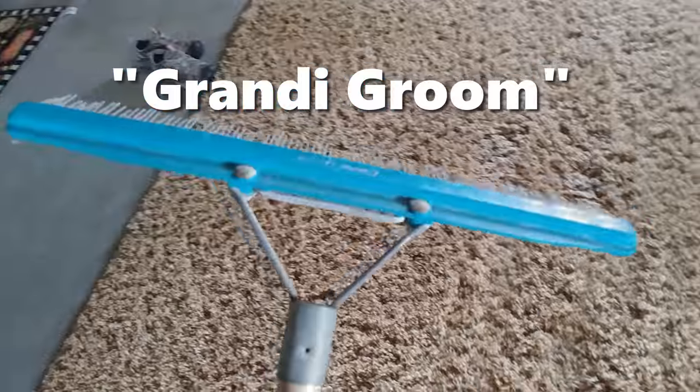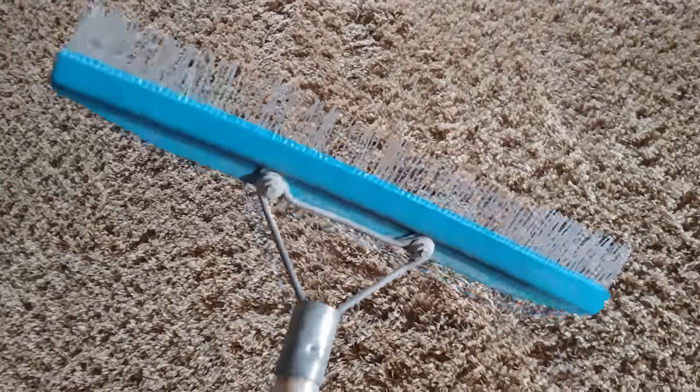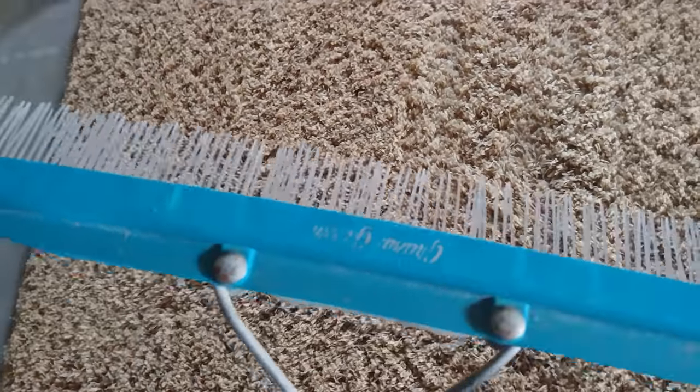This one is called a Grandy Groomer, and this one is pretty, pretty old — as you can see, some of the teeth are falling out or broken — but hey, it works. And so this is what it looks like.